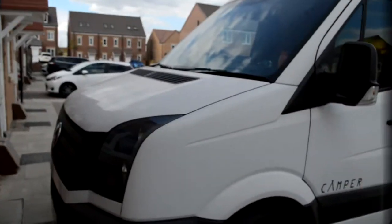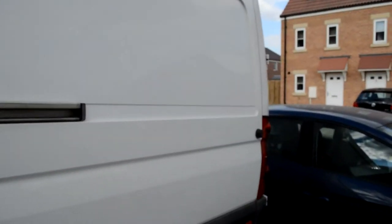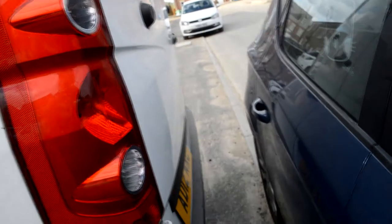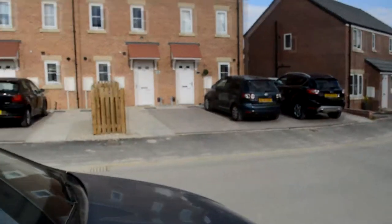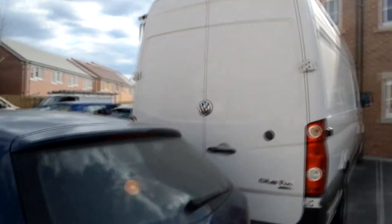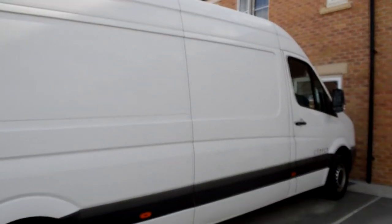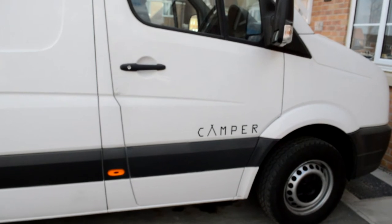We're just gonna do a quick walk around the van. We got her for around £9,300 and for such a low price there's barely anything wrong with her. There was a sticker on the back from where we bought it but we took it off. We're gonna make it our project for the next few years to turn this into a working camper van. She's in pretty decent condition, and obviously Matt could not wait to get the camper van decals on — now we can officially say we've got a new camper.